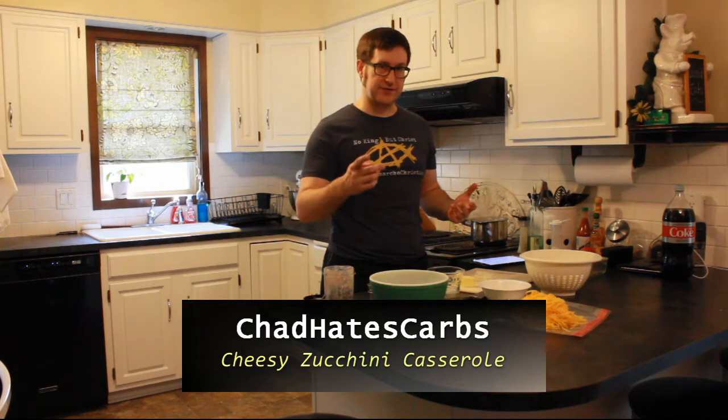Welcome to Chad Hates Carbs. Today we're going to be doing a zucchini bake. Pretty simple, not a lot of stuff involved, so let's get started.